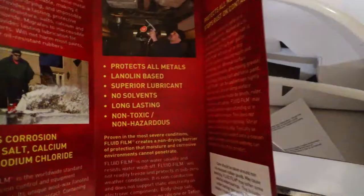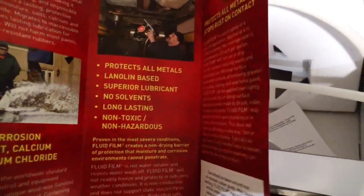Coating the inside of the frame is probably the most important thing. It says here in the brochure: long lasting, non-toxic, for all metals.